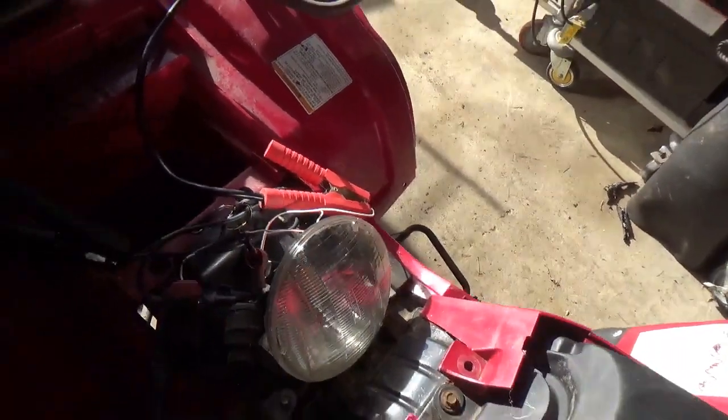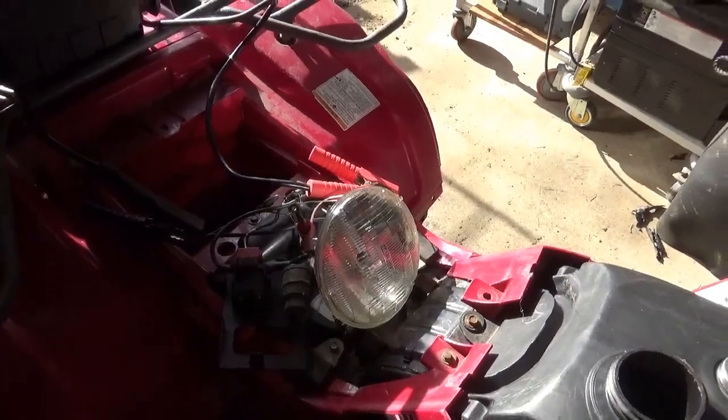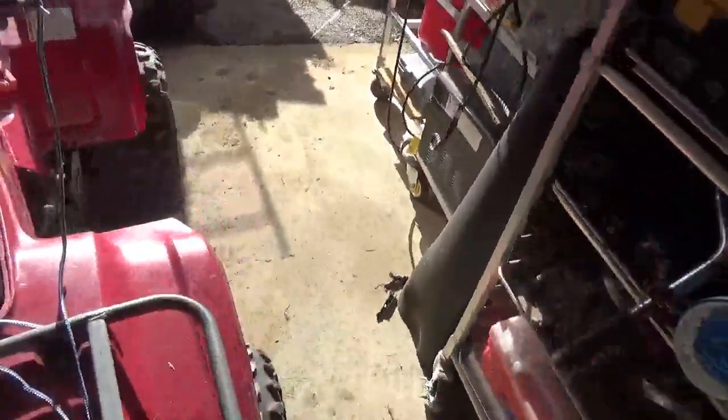If I get that headlight out of there and hook up the jump pack properly, the starter will probably turn it around. We've got one mystery left: what does that wire go to in the back?